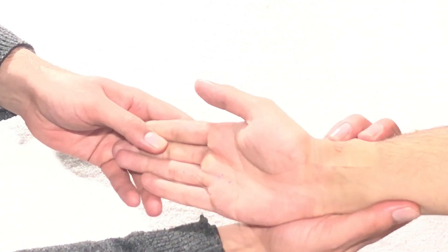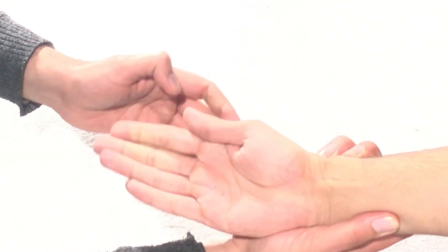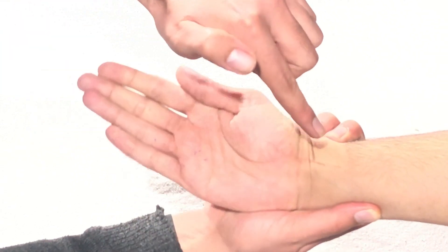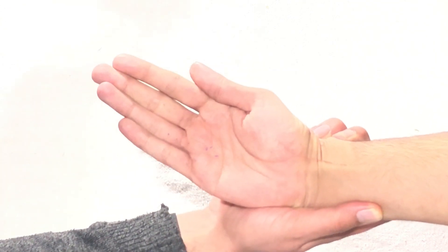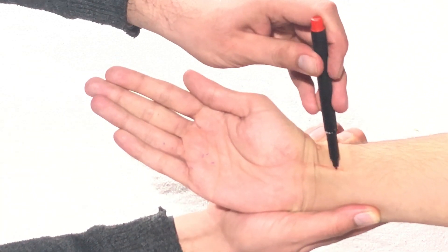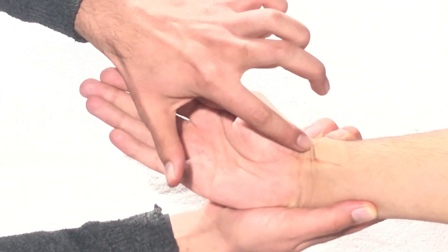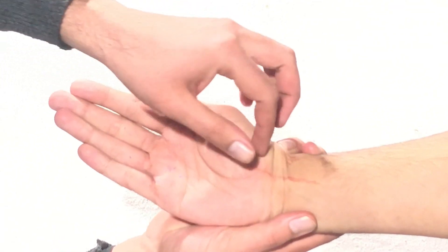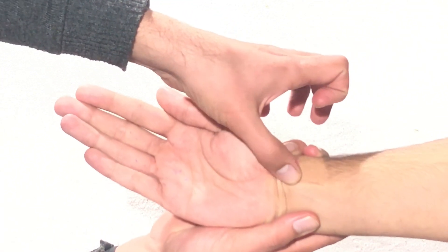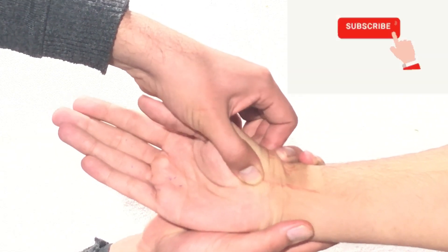To confirm the scaphoid tubercle, tell the person to take the wrist up and radially deviate it a bit. You'll see a bulging tendon here — it attaches to the tubercle of the scaphoid, the scaphoid tubercle. Just move along this tendon and feel the scaphoid tubercle.